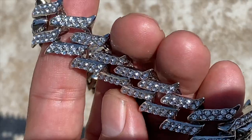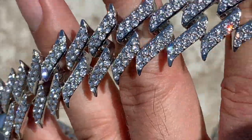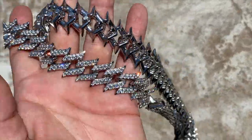Silver tone finish — beautiful chain, guys. Check it out at blingcartel.com. Thanks for watching as always. Y'all have a good one.